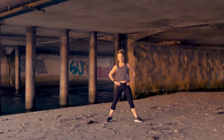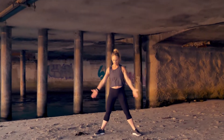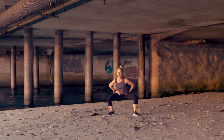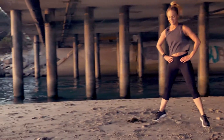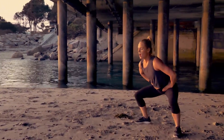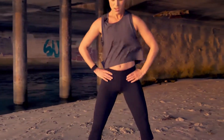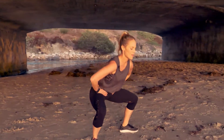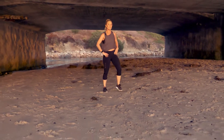Going into a plie squat jump. Feet are more than shoulder-width apart, toes pointed out at a 45-degree angle. Squat down, hop it up. I am going to make the most of your time here with me today. You can do it. Five seconds — three, two, one. Shake it out.